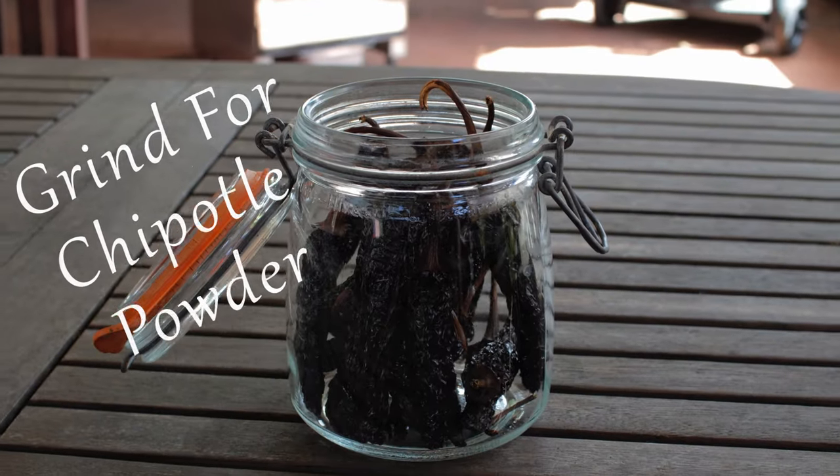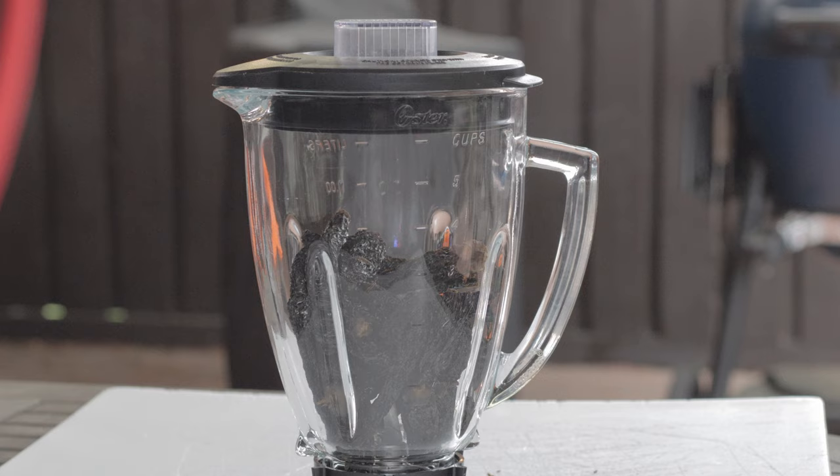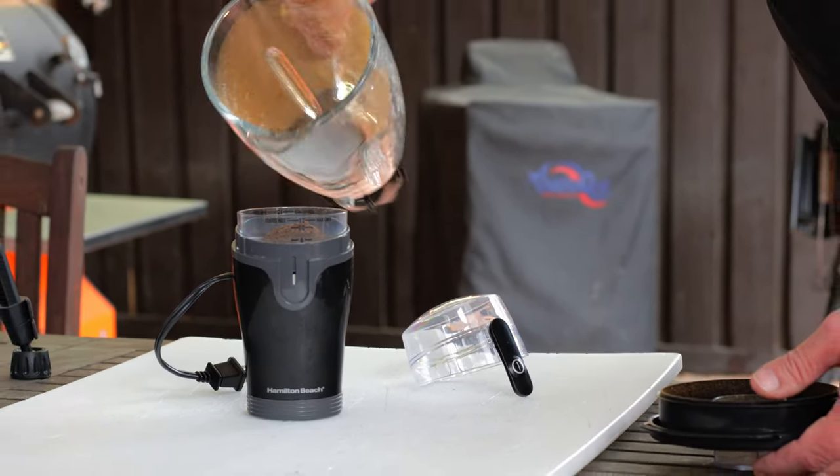Store them in an airtight container, or you can give them a grind. I'll do a rough grind in a blender and then finish them off in my spice grinder. The chipotle seasoning is ready to use in your next recipe.